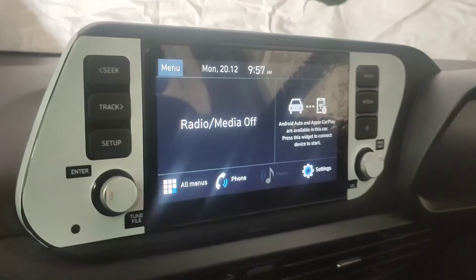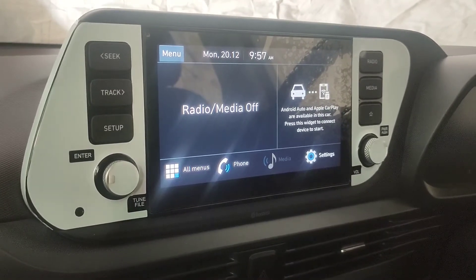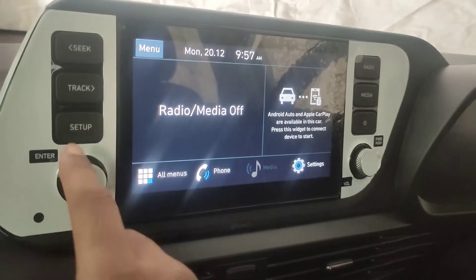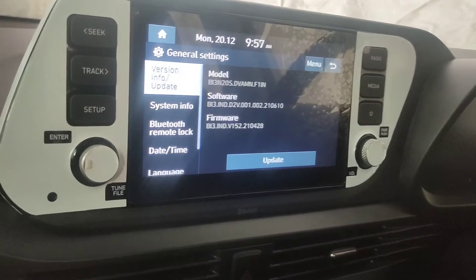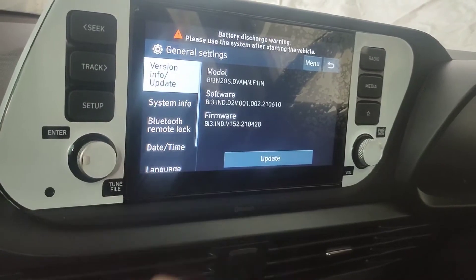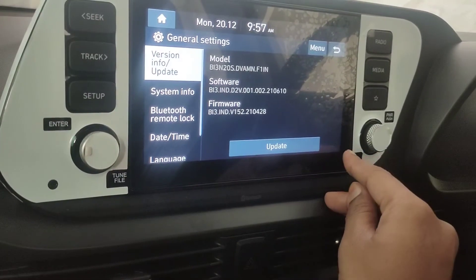Hi guys, I'll show you how to go to engineering mode in the all-new i20 sports variant. First, hit the setup button, then general. In the version info / update screen, you'll see a corner here and on the right-hand side as well.